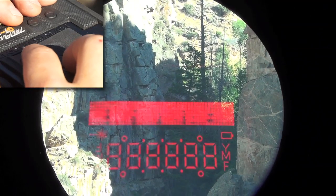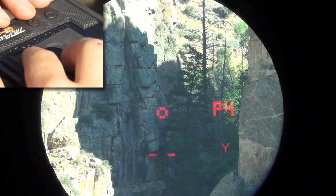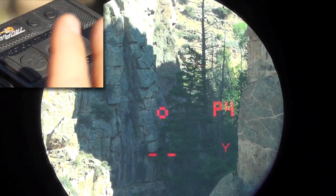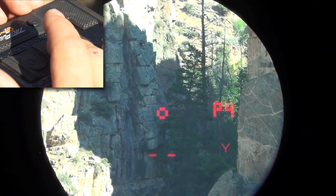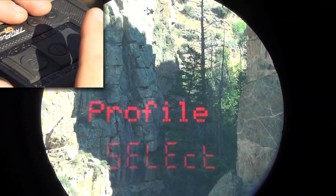We want to change from profile four to profile number three. I have a 6XC that I want to shoot. To access the main programming menu, I'm going to press and hold the mode button for five seconds with the device awake.